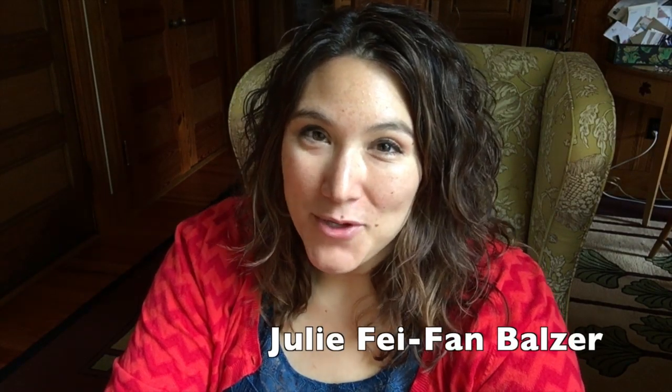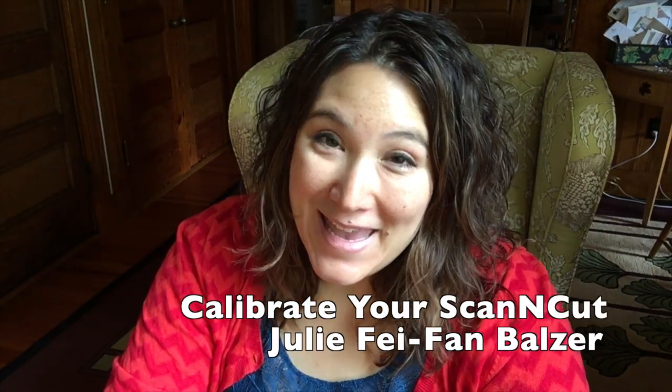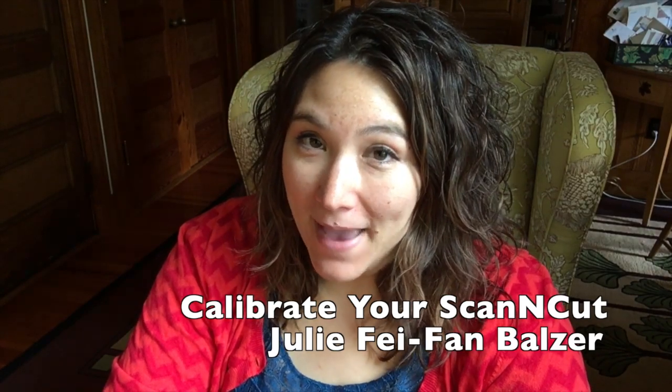Hi, I'm Julie Fafan Balzer and today I'm going to show you how to calibrate your machine. So what does that mean? It's when you want to line up the scanning and the cutting so that they match perfectly.